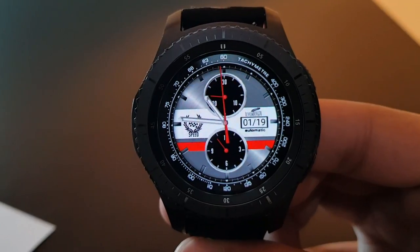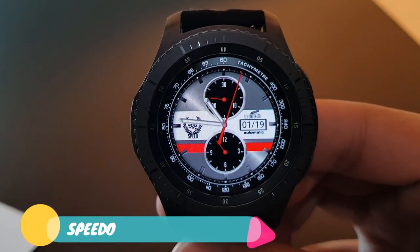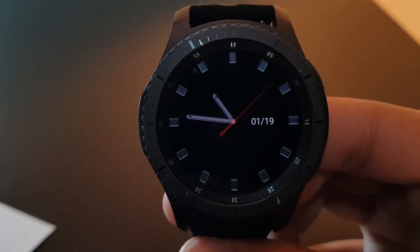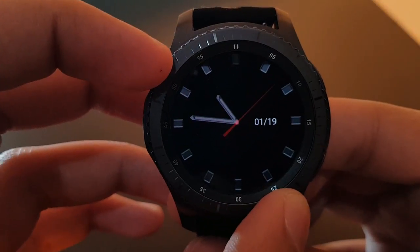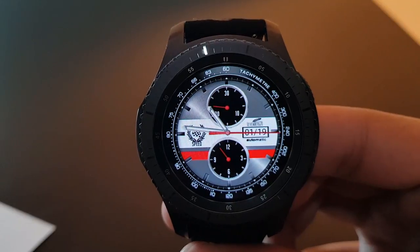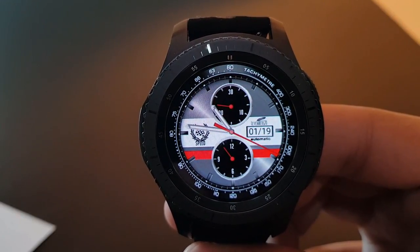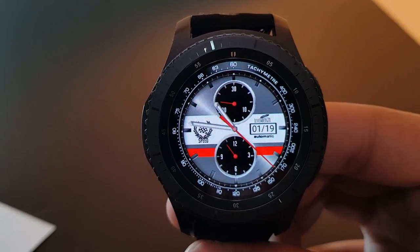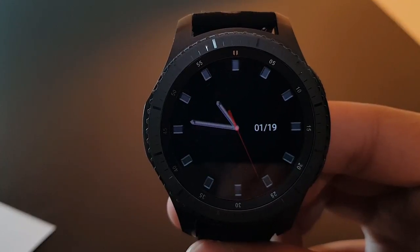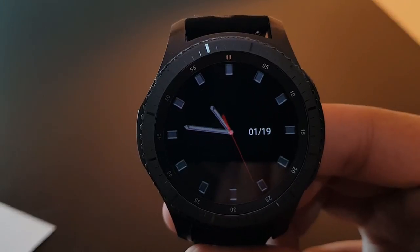The next watch face is Speedo, available for free on the Facer application. It has a red watch hand with a contrasting white and red combination and a blue tachymeter. You have the date and analog time. The always-on display is also very beautiful — try it out.